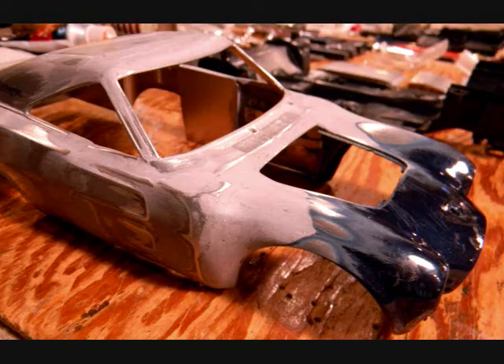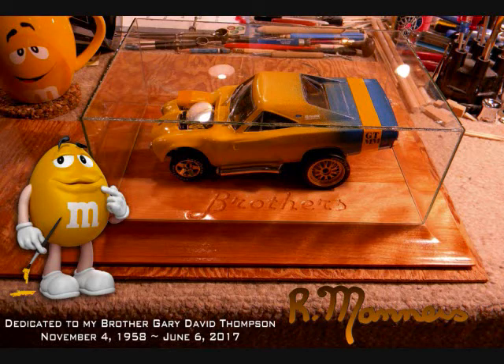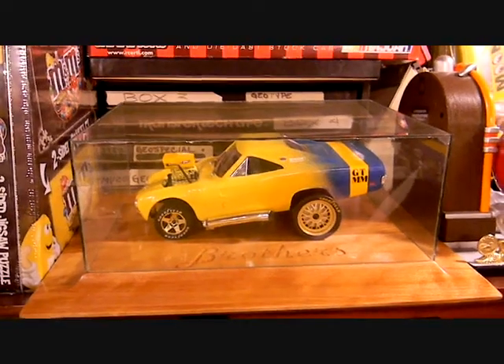I started by chopping the Charger in half and removing the center of it. I took the front end of the Cobra and joined all three pieces together, then did a three-tone paint job with the lettering and added all the clear coating as well. And then there's the finished product — I built the base with my brother's name on there. That was the finished product.